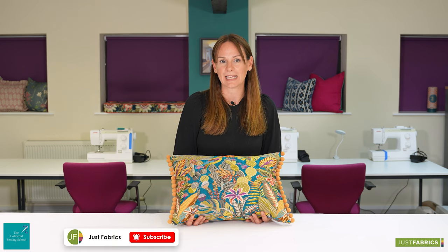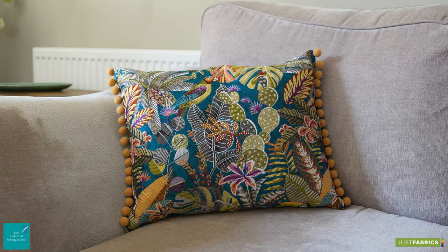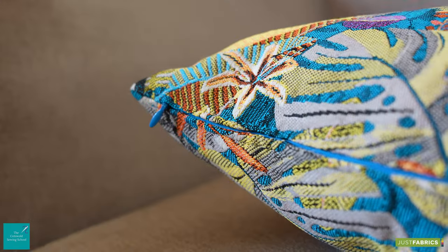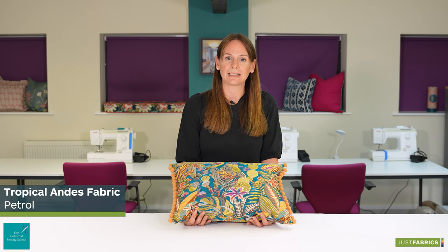Hello, I'm Louise from the Cotswolds Sewing School and I am back here today with Just Fabrics to show you how to make a cushion cover with a pom-pom trim and concealed zip. The fabric that we've used today is Tropical Andes Petrel.